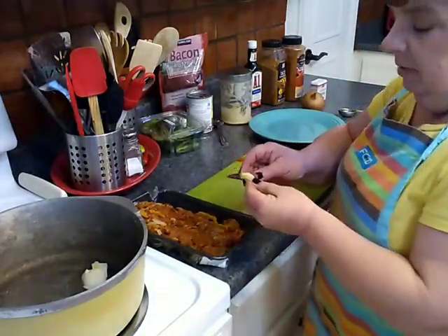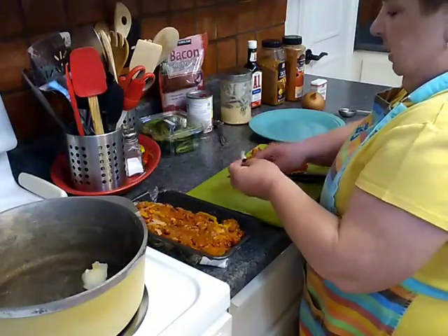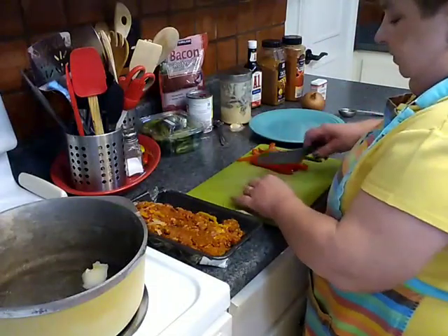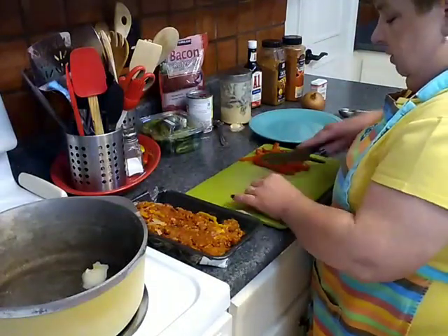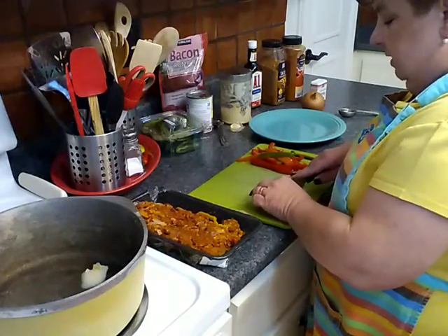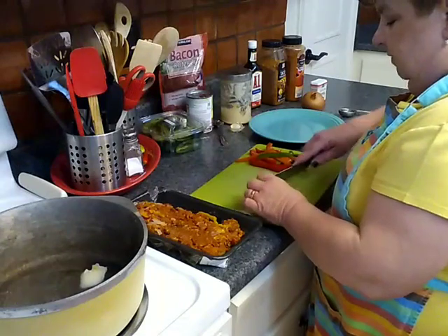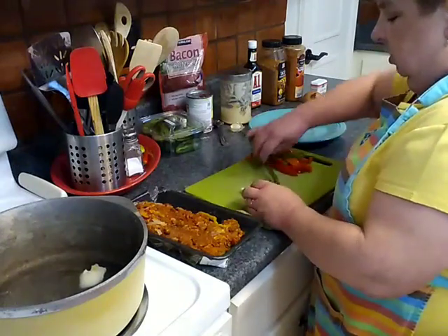I'm going to go ahead and break up this clove of garlic and just give that a very rough chop. I'm not really worried about big chunks of garlic because Andrew and I both enjoy it. You can chop it as finely as you see fit — that's up to you.